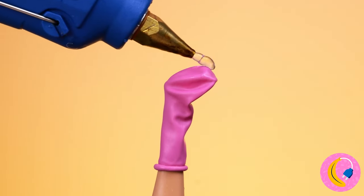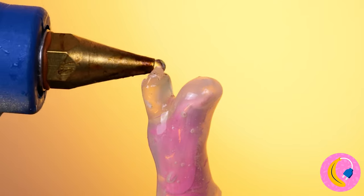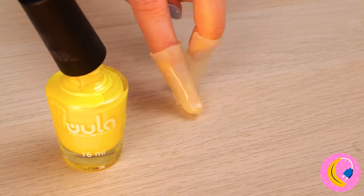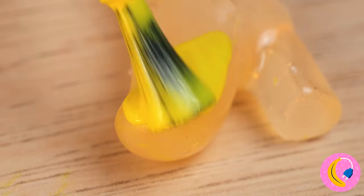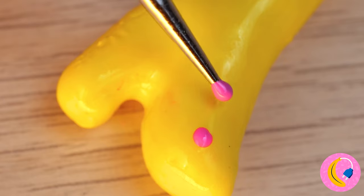Why go shoe shopping when you can have shoes custom made? The transparent look worked for Cinderella, but let's add some color. How about yellow? Better yet, yellow with polka dots.